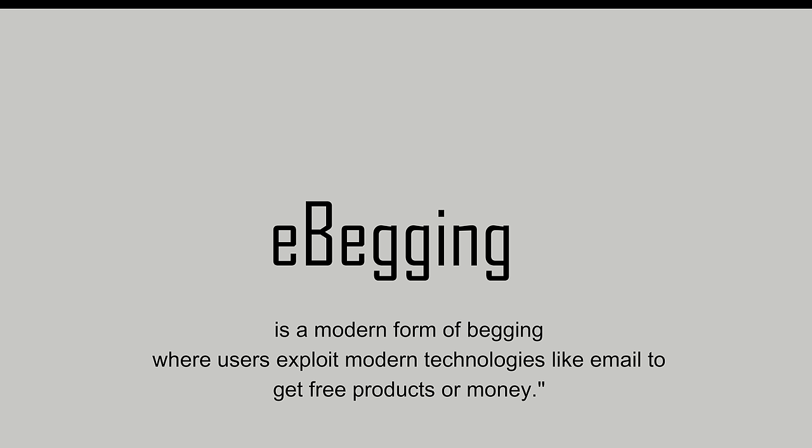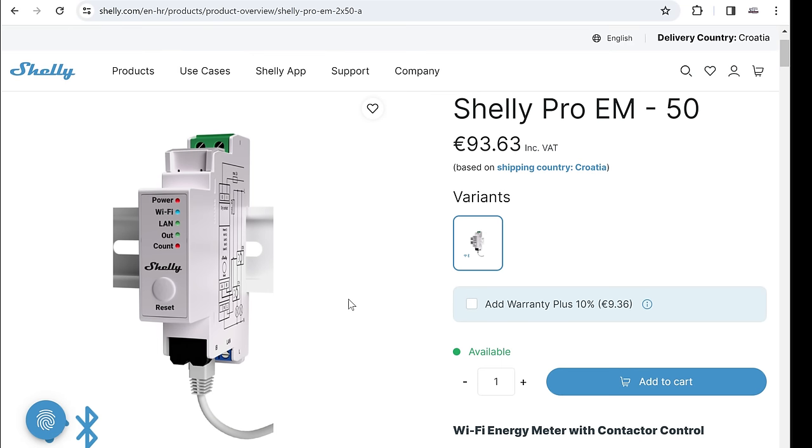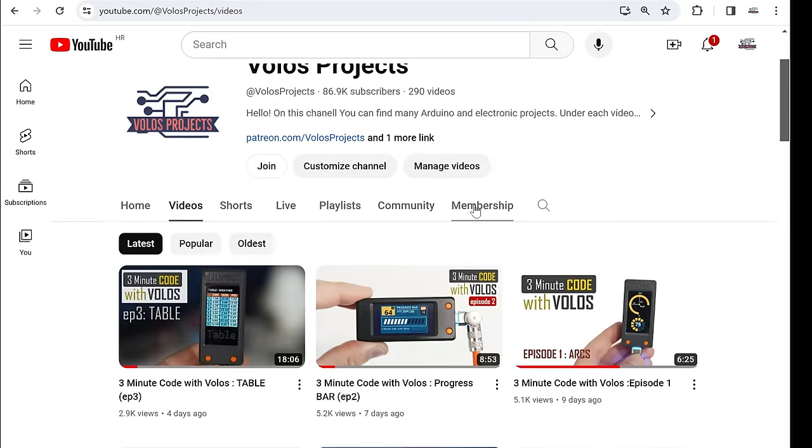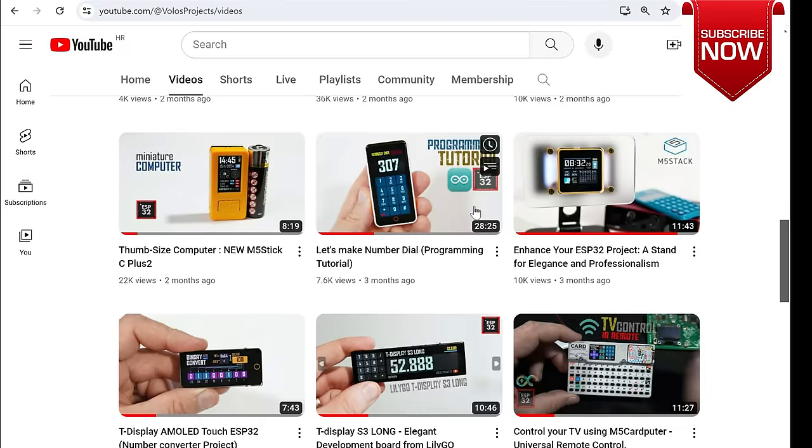I want to make one thing clear — I'm not paid for this video. I bought this meter with my own money. Actually, to be honest, I tried e-bagging. E-bagging is a modern form of bagging where users exploit modern technologies like email to get free products or money. I sent them an email saying: listen, you have a great product, but it is a bit expensive for me right now. But if you send me one, I'll show it on my YouTube channel, which is awesome, and my subscribers will love this. And they said nothing.